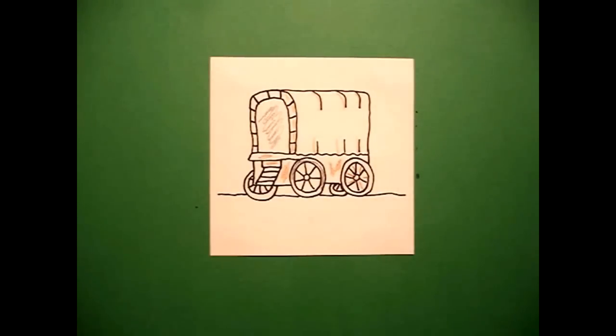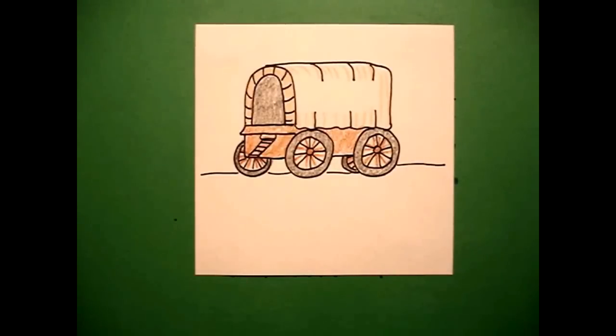Let's see what it looks like all colored in. Here's my covered wagon all colored in. I'm just missing my horses or my oxen to get us on our way going west.